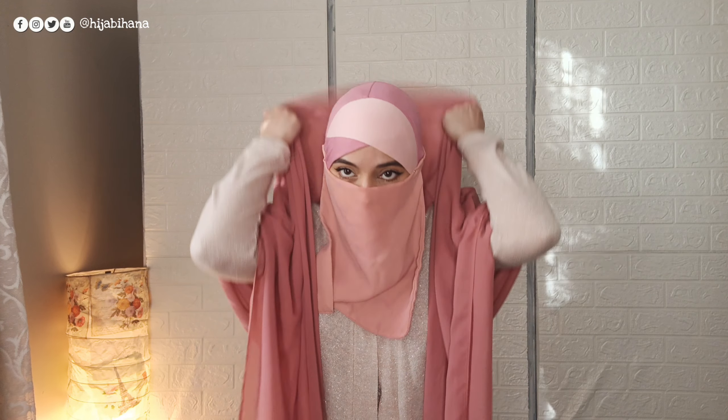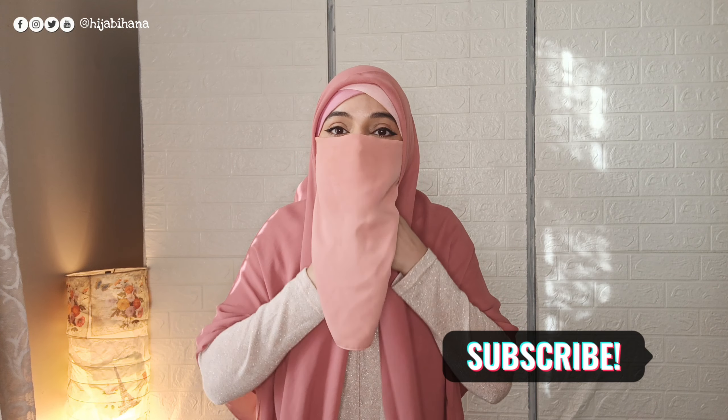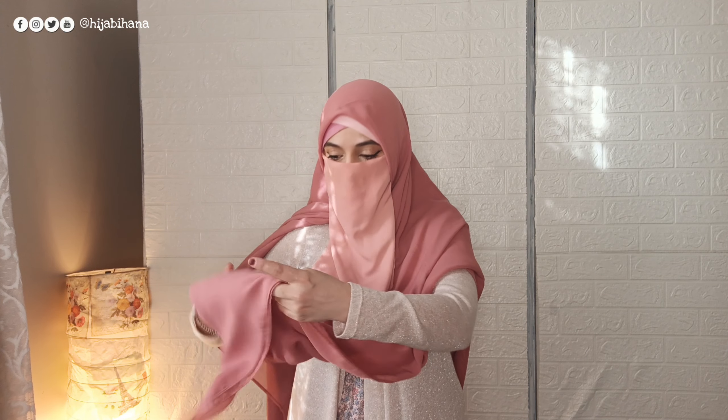First, you have to wear your underwear scarf. You don't need to apply makeup separately because you will style it with your scarf. You have to use your scarf and make it into a triangle shape. After you bring it to the chin, you will pin up the chin.